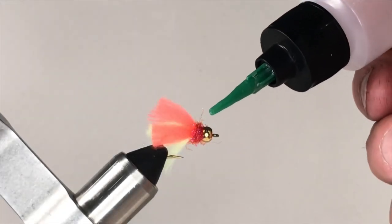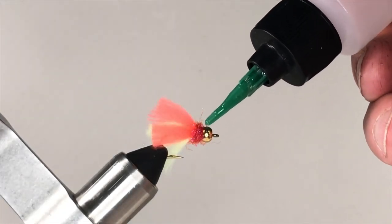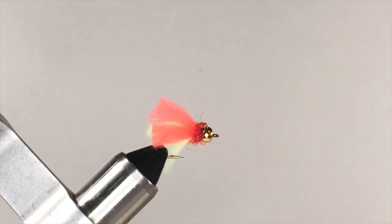To complete your enhanced Y2K, place a drop of head cement at the back of the bead between the back of the bead and the front of the dubbed collar. The head cement will wick in and when it dries, everything will be secure and your enhanced Y2K will be ready to go.